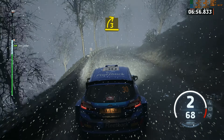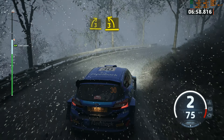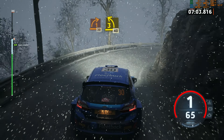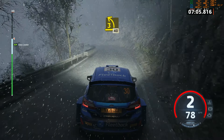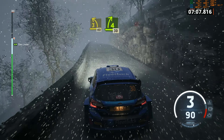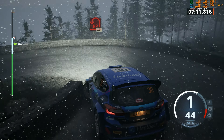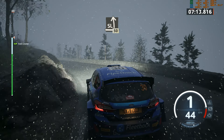3 right, tightens. And 3 left. Half long tightens. And 1 right. And 1 right. 3 left sharp. 40. 4 right short. 30. Hairpin left. 30. Slight left. 50.